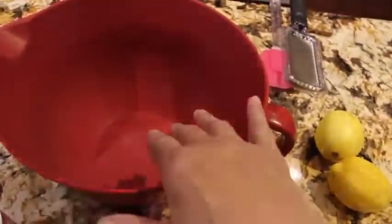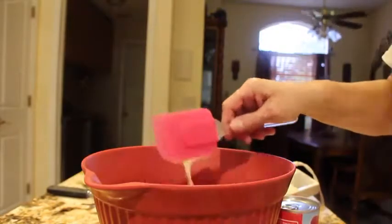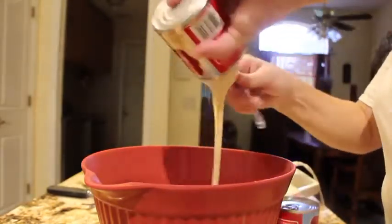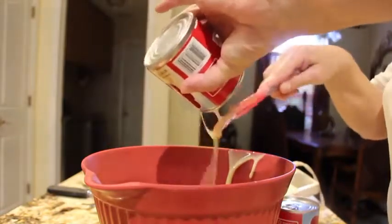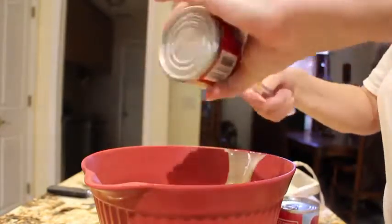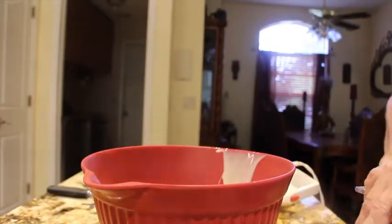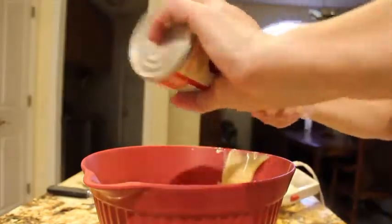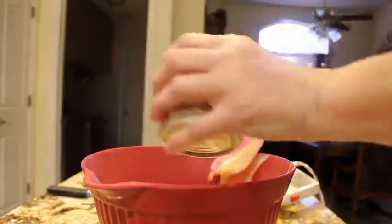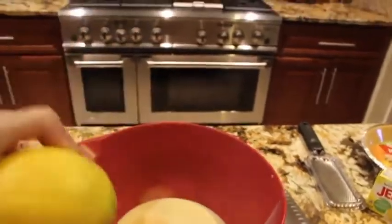I'll put my sweetened condensed milk in my bowl. Before I juice my two lemons, I'll take the zest out of one lemon and add it to the bowl.